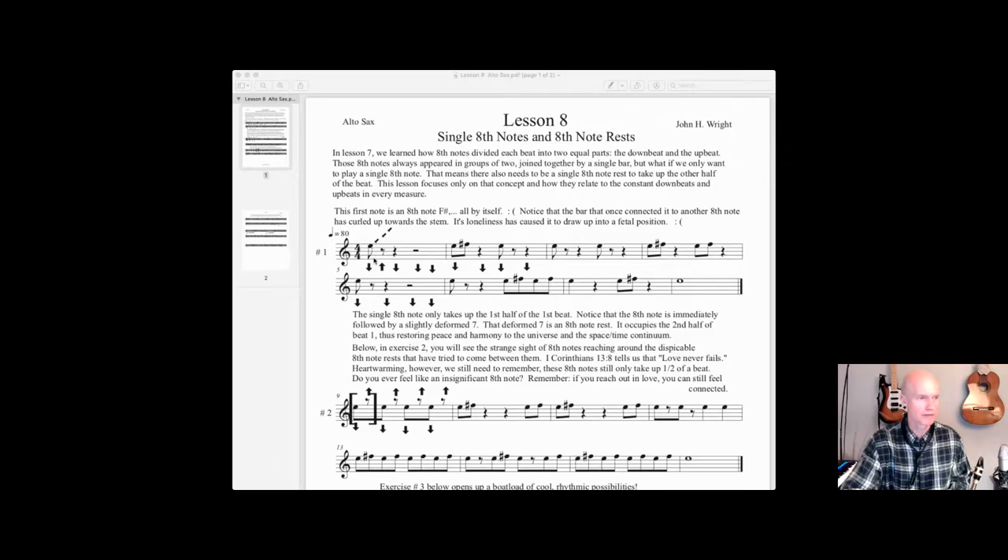That's what an eighth note looks like when it's all by itself — it only takes up the first half of the downbeat of that first beat. Therefore we have to have an eighth note rest, and that's what this little thing is right here. It looks sort of like a deformed number seven, but it's just an eighth note rest. It takes up half a beat of silence — the first half of the beat we're playing and then we're resting the second half. So it's: don't rest, two, three, four. You go dump-boom right on that next beat immediately because you're only resting for the upbeat or the second half of the beat.